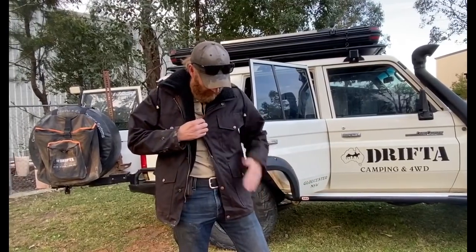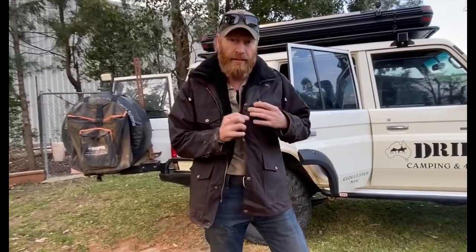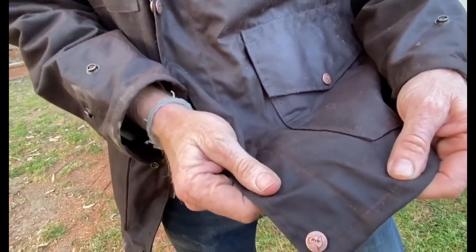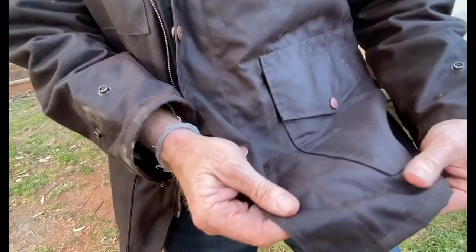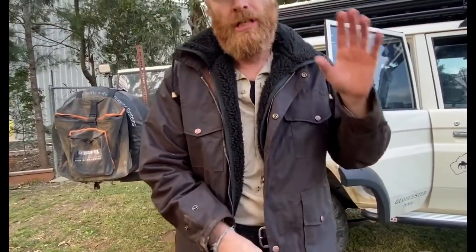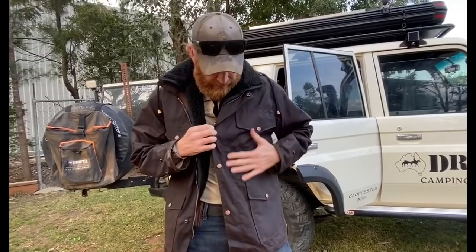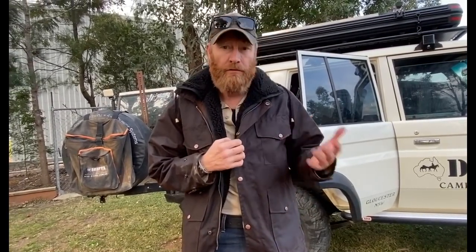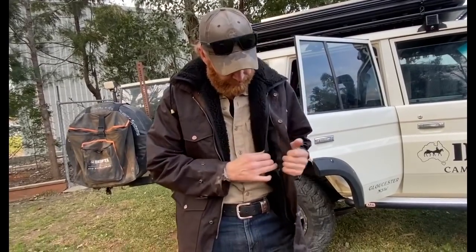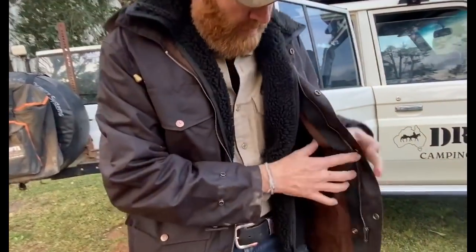These are made in Brisbane. The material on the outside is from Wax Converters Textiles down in Rutherford — our good friends James and his company. We buy this material directly from James, from the source. James has been making this waxed material for over 40 years — the original manufacturer of this material.